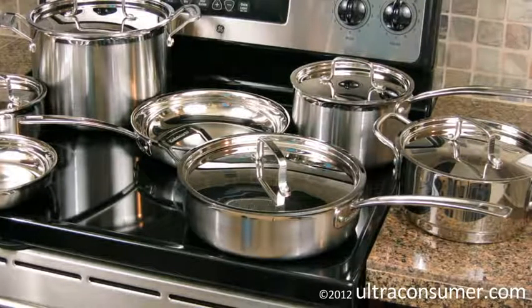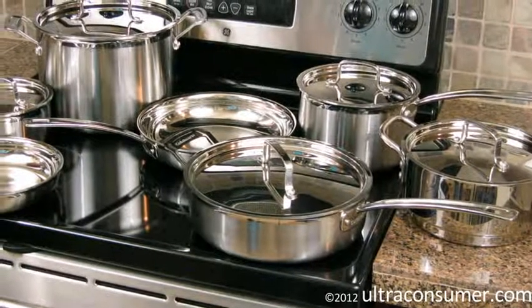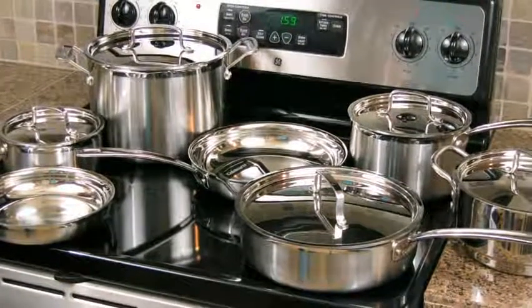The next one is the features and details. Then I want to talk about it versus the All-Clad set, which is kind of the de facto standard for stainless cookware. Then I want to talk about the major negatives of this particular set, as well as give you a quick summary of what we covered. So let's start out with what's in the set.